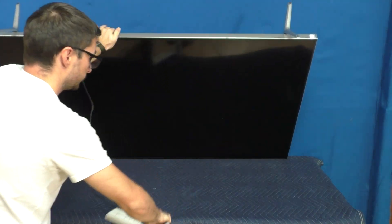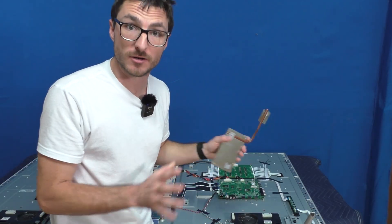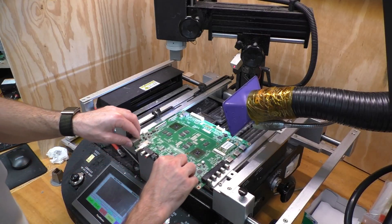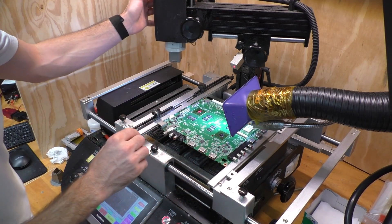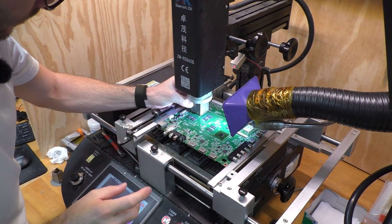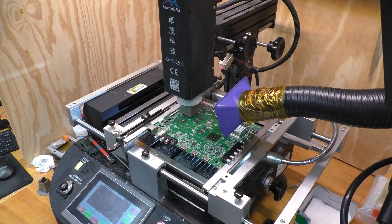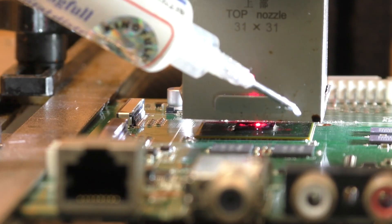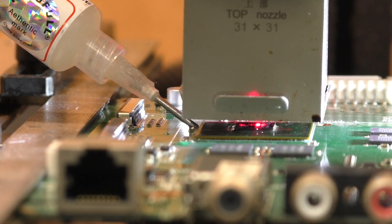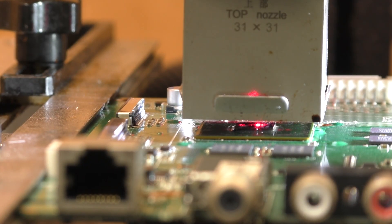Now because the heatsink is removed, we definitely don't want to run this mainboard for too long in its current state, so I already unplugged it and now we're going to start our repairs. This rework machine we are using is going to very precisely heat up the processor from the top and the PCB from the bottom until we reach the solder's melting point. In order to help this process, we're going to apply flux to the solder balls. Flux is a chemical that helps clean metal surfaces by removing oxidation and impurities, which allows the solder to form a strong, reliable bond.